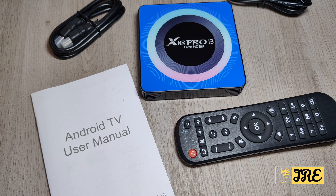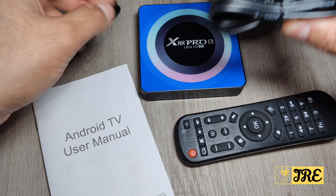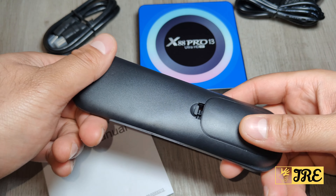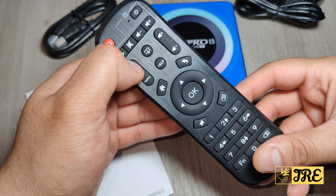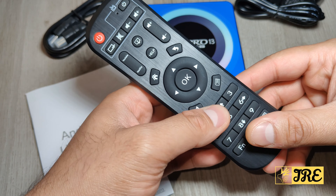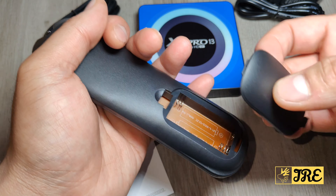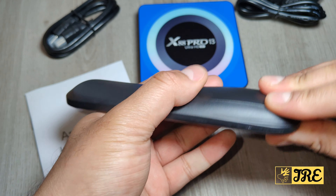Along with the box it comes with an HDMI cable, a three-pin plug — you can also get a two-pin plug — a user manual, and a remote. This remote has a lot more functionality: a YouTube button, Netflix button, home, back, number buttons, and on/off. It requires two AAA batteries to operate.